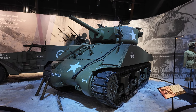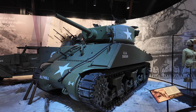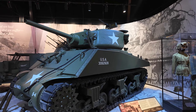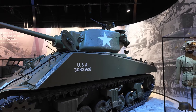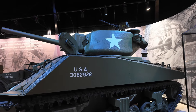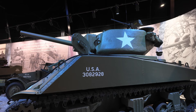Hi guys, welcome back to my channel, Music and Tech. This is Kevin. What we're looking at is the M4 Sherman, officially a medium tank. It is the most widely used medium tank by the United States and its allies during World War Two. It proved to be reliable, relatively cheap to produce, and available in great numbers.